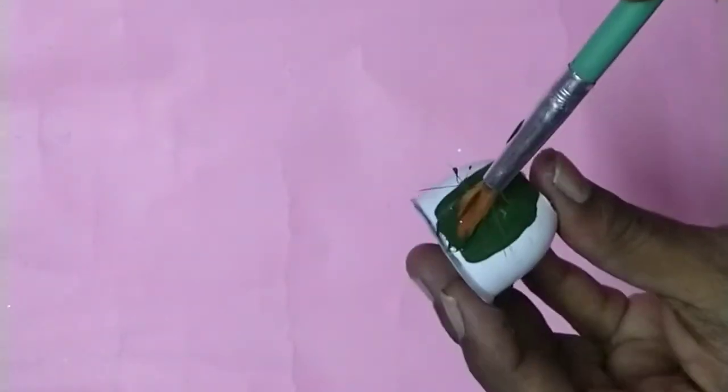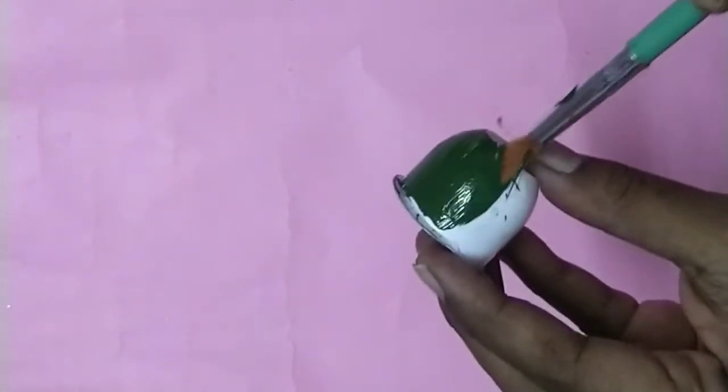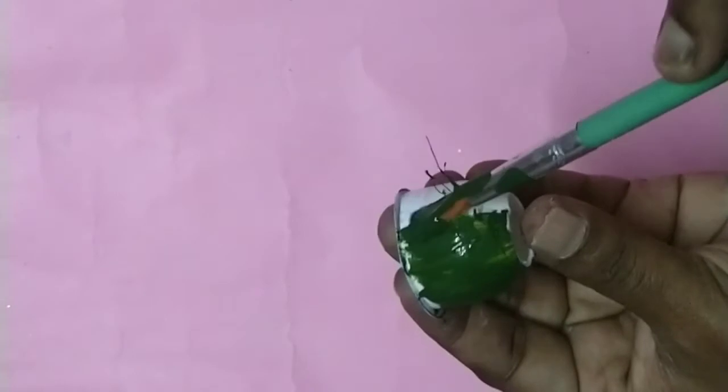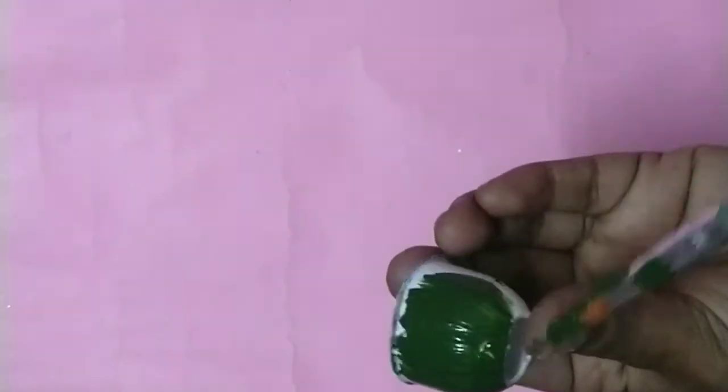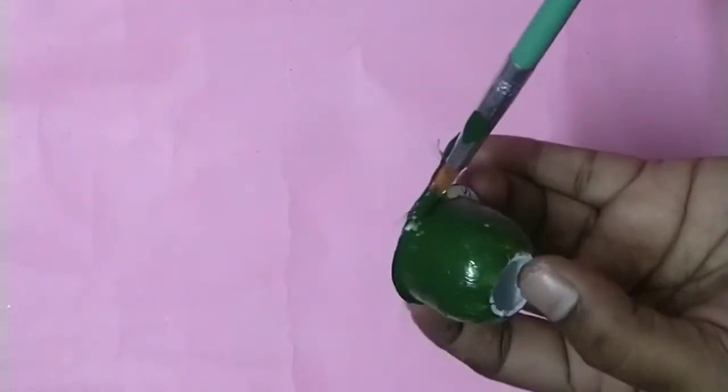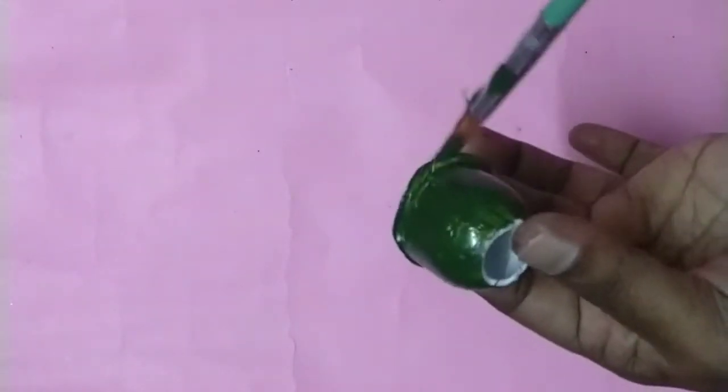You can cut the edges from the side. You can use the green color, bright color, or navy color.